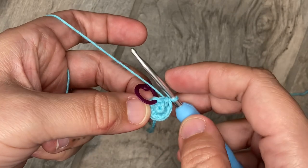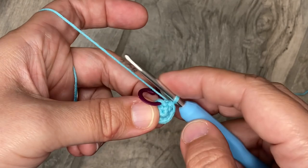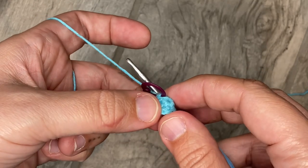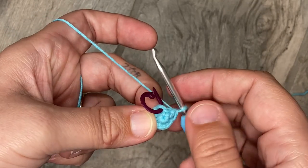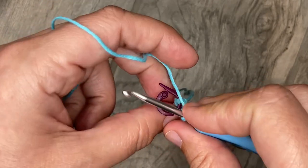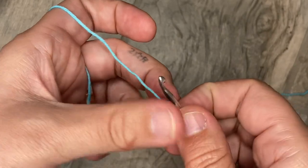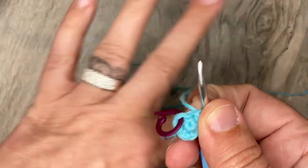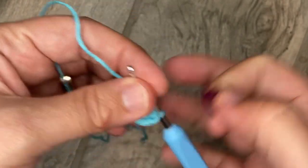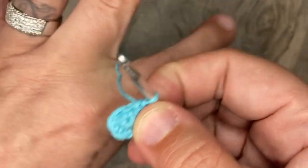Notice which way is your right side and your wrong side. As you're working in the round, this little top part is going to start coming at you like a volcano — that should be the right side. We don't want it to start concaving, making like an inverted bowl. The other way should be coming at you so you're looking at the pretty side, not the wrong side.